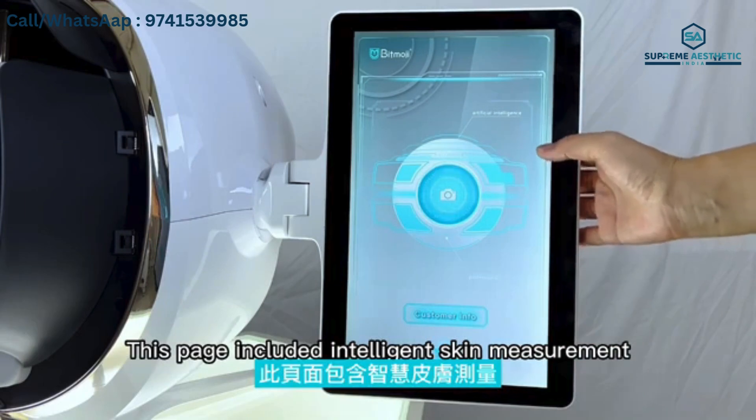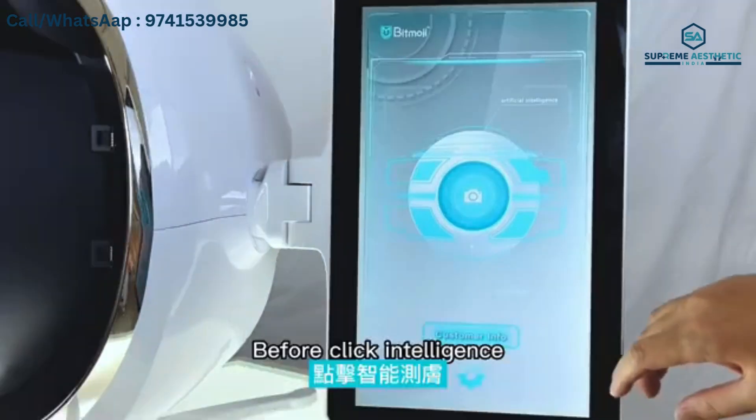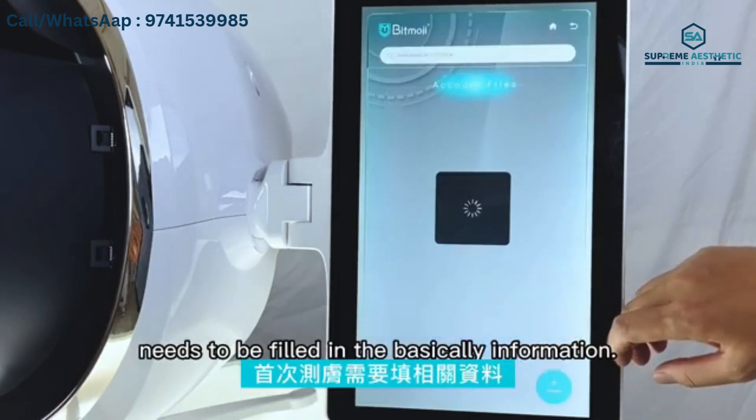After logging on successfully, enter the main page of the scan measurement system. This page includes intelligent scan measurement, customer information, and setting functions. Before clicking intelligent scan measurement, new customers need to have their basic information filled in.